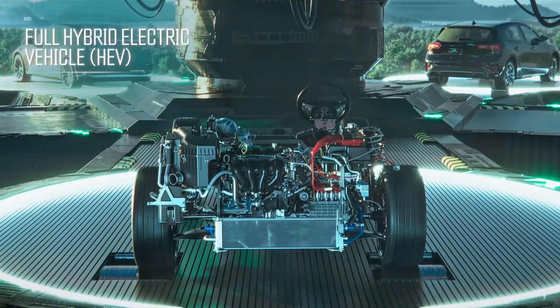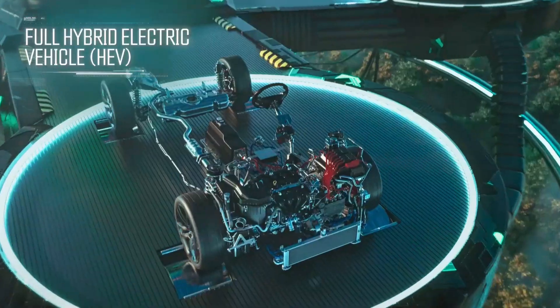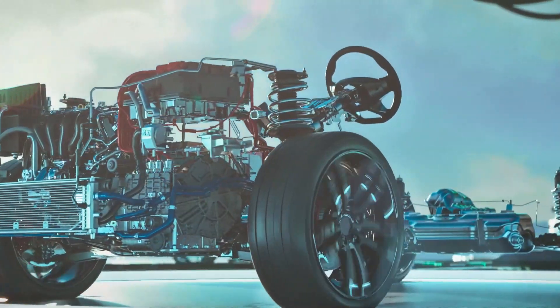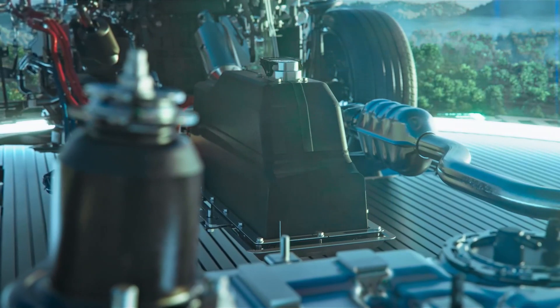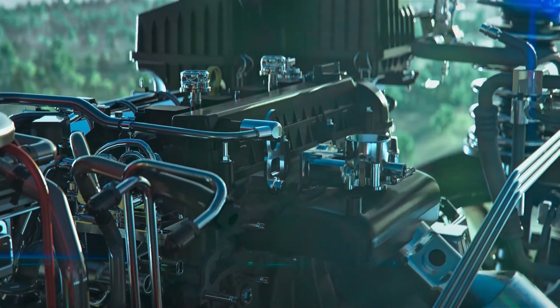Featuring a larger electric motor and battery depending on the car's design, a full hybrid electric vehicle can be powered by the engine, electric motor, or both simultaneously. However, battery capacity is still relatively small with a short electric-only range.